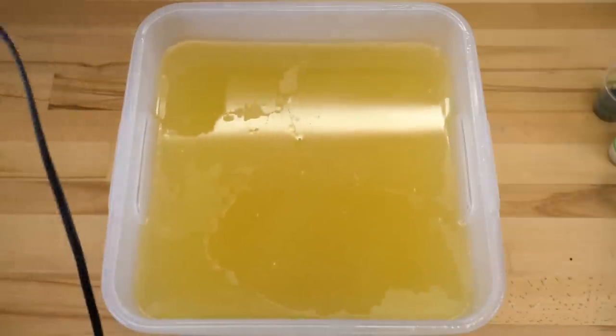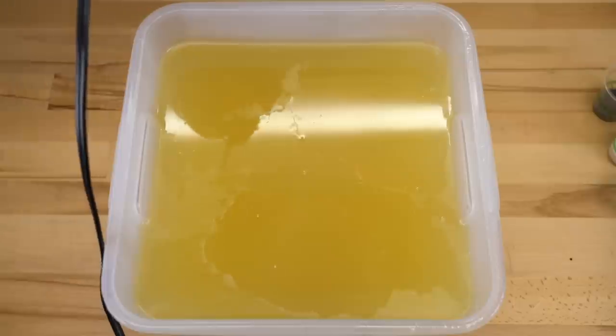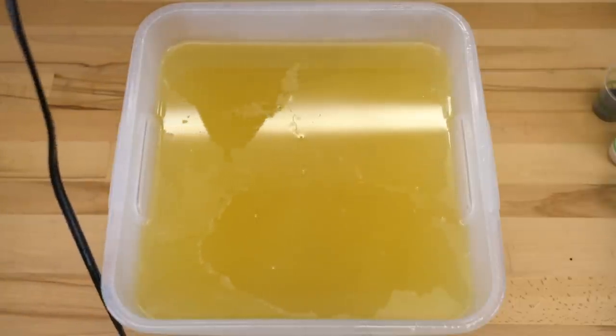I added the lye water solution in already. Everything's room temperature. I actually had to heat the oils up just a little bit to get it to do right.